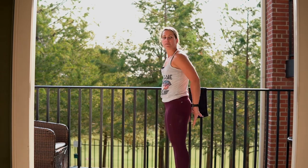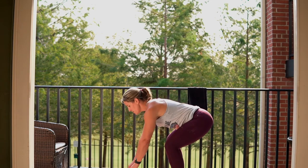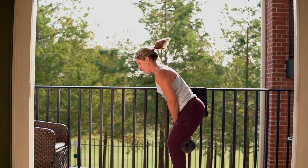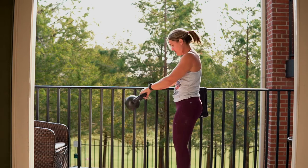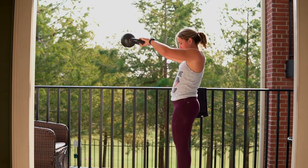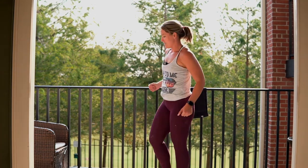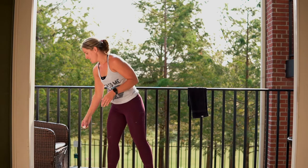Remember, make sure you're squeezing — hands are soft in your swings. Three, two, one. Here we go. Five Americans — all the way up. Five Americans, all the way up. Three, two, one.